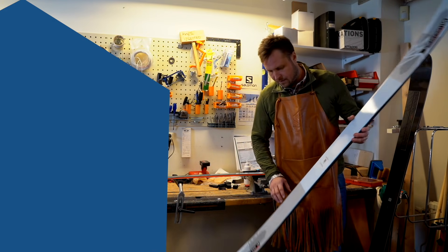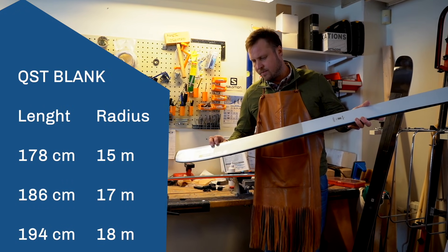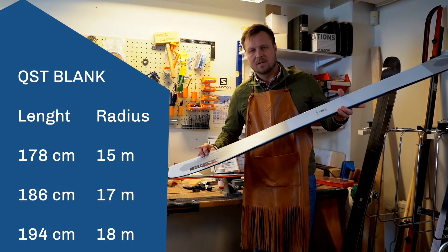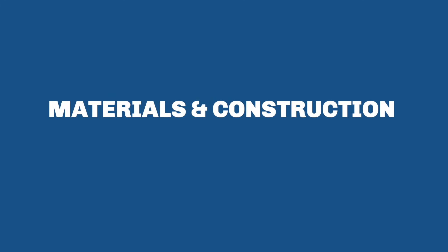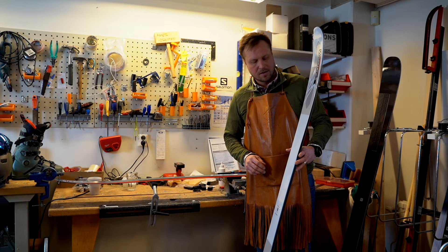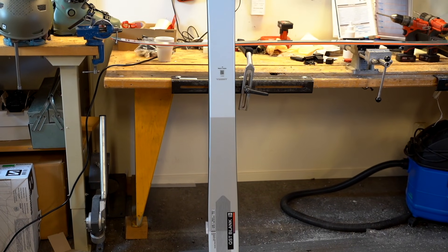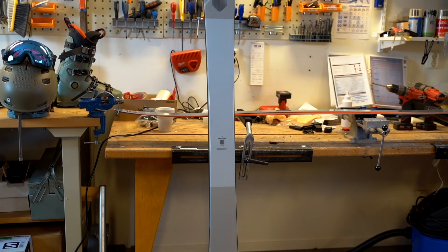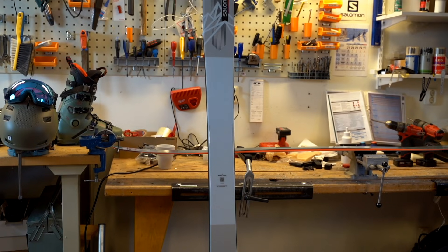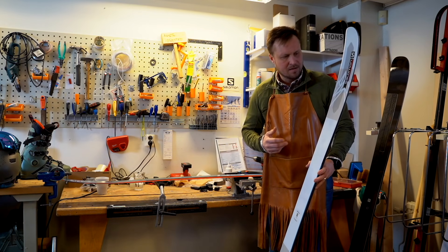Looking at the measurements, it's 112 as I said and it's coming down towards 17 meters, so that tells you it's going to be pretty agile. Looking at what's in the ski, all the materials we are using are a woodcore alongside the full ski, and we're adding our CFX, our carbon flax material, which is very flexible yet stiff and lightweight, so that creates the power and stability that you need.